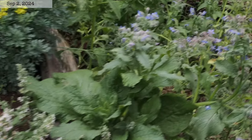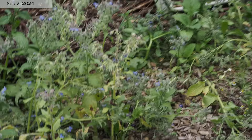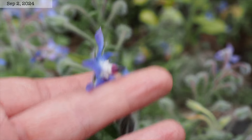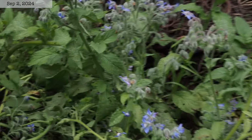Borage is another one that reseeds very easily. This area back here in the back corner of the backyard I don't really do much with, but I do try to pull out weeds I don't want in here. One thing I do let grow wild is borage, which the bees really love — both bumblebees and honeybees really enjoy it.